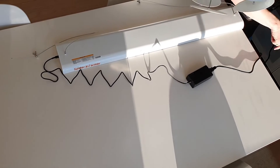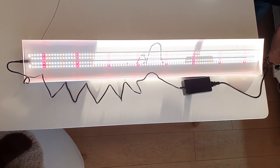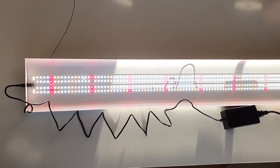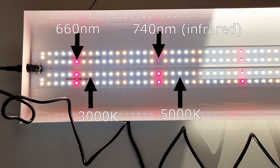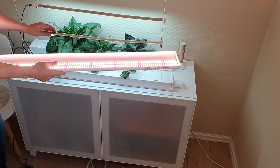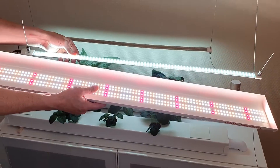Let's plug it in. Here you can see what the different diodes look like. Here is a side by side comparison with the old light.